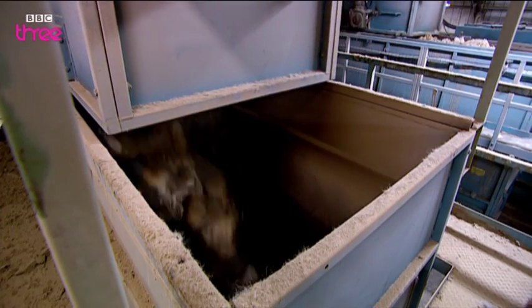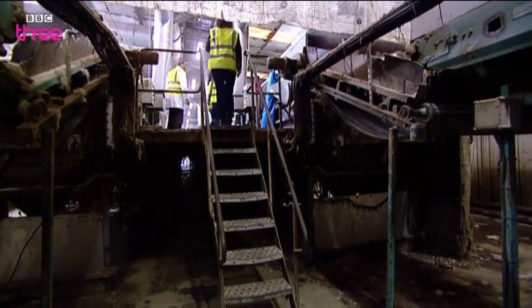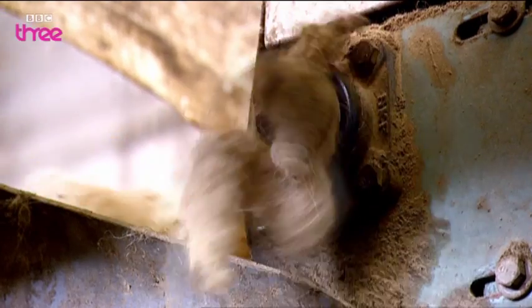Before the wool is washed, the bales are broken down into smaller pieces. Can you see the wool going in now? It's been fed evenly into the wool scour.